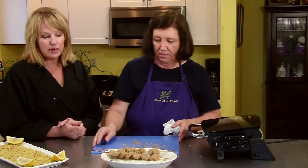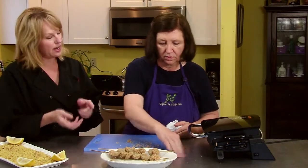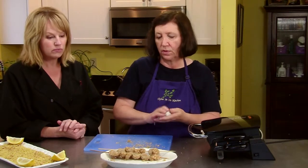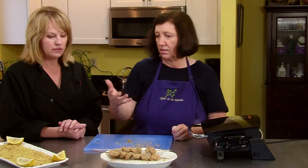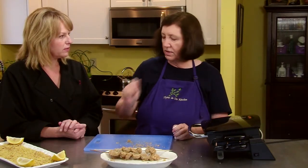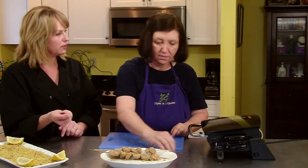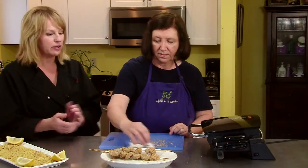This could easily be a main course, or if you cut the sticks in half it could be an appetizer. Put two on a half-skewer and stand them up in a little styrofoam holder — people can have cocktails and grab a skewer. That's the fun thing about having things on a stick: you can walk around with it, you're not trapped with a plate. If you have that and a napkin, you're good.